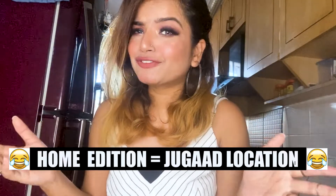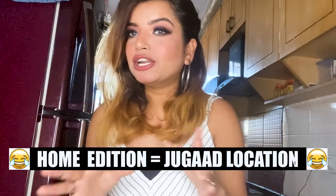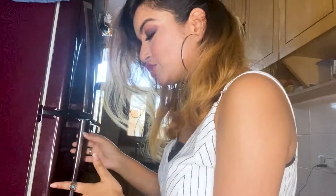So without further ado, let's dive in. I've come to my first location for this photo shoot — my kitchen. This is a home edition, of course, so we have to find some creative locations. The first exact spot is going to be in front of my fridge. For this first look I'm wearing a white jumpsuit — white because it gives a rustic look and works well for this kind of shot. Wear some light colors if you're posing in a similar way.